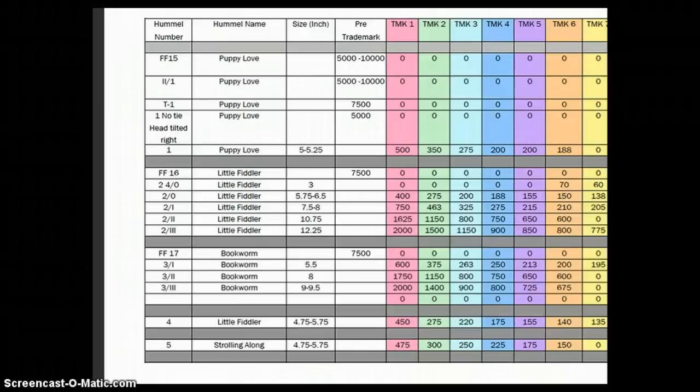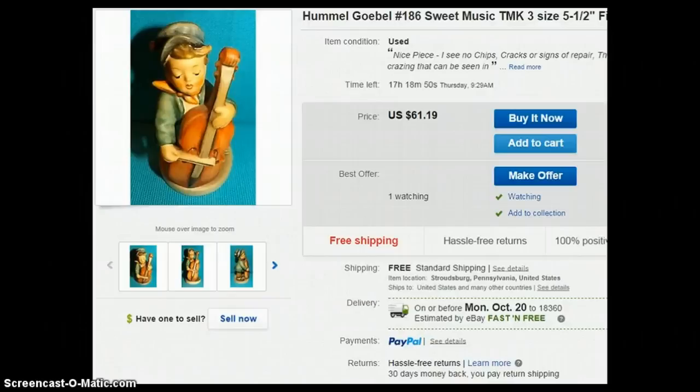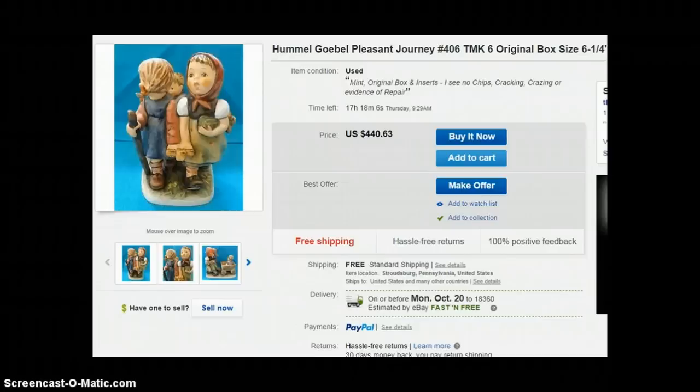What I do then is I do a Control+F in my PDF and type in 'Sweet Music' to search it. It comes up, and for a trademark three in the five to five-and-a-half-inch size, the value guide says $175. Since mine has crazing, I actually have it listed at $61.19 — not anywhere near the value — because it does have some damage.